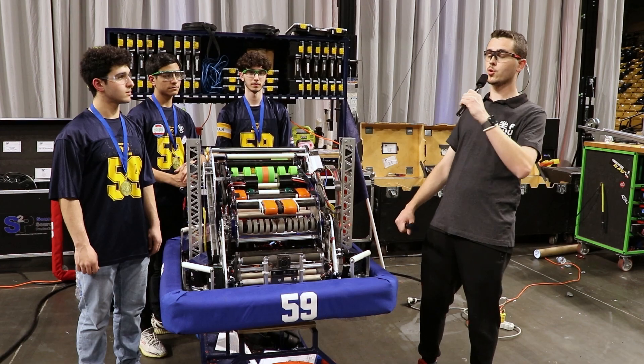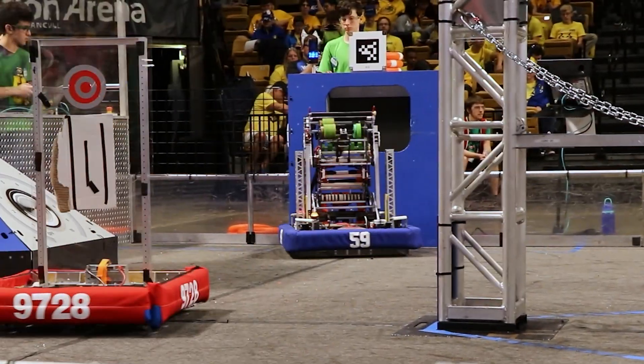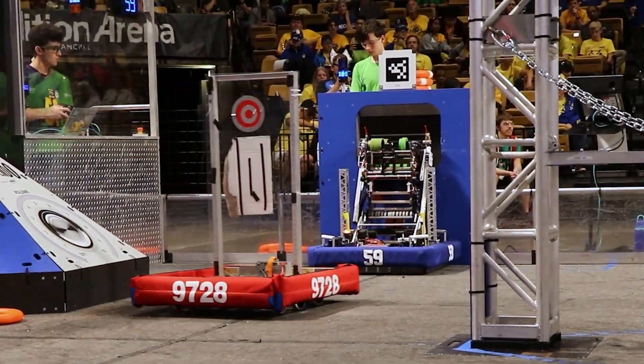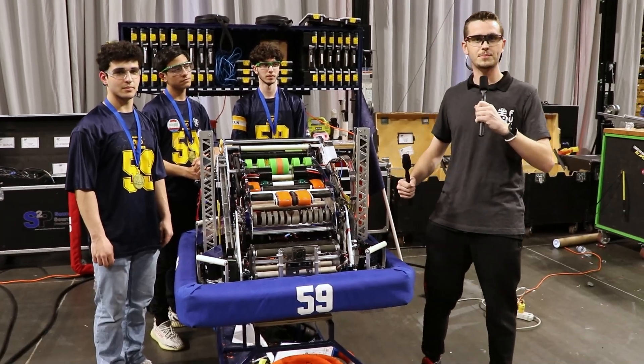Hi, my name is Christian. I'm here at the beautiful Orlando Regional with Ram Tech, recent Orlando Regional champions. I'm here with Frank, Jake, and Andres, and they're here to talk about their robot on First Updates Now.